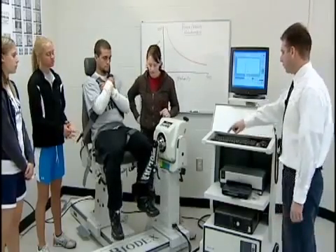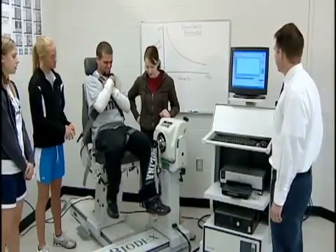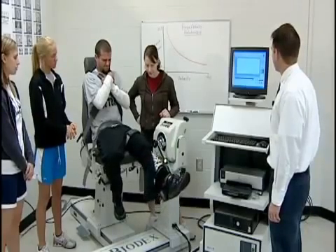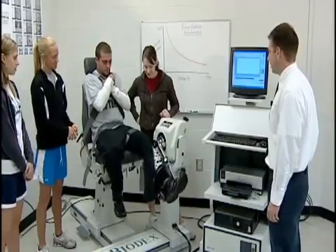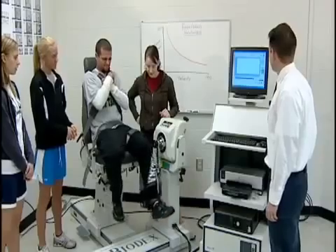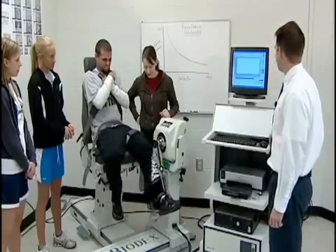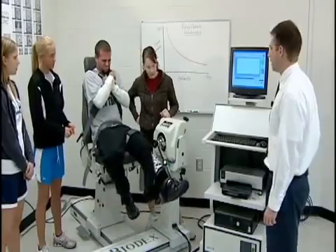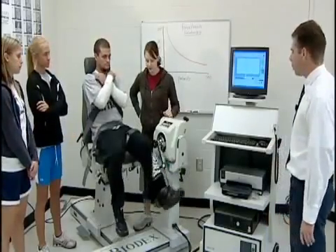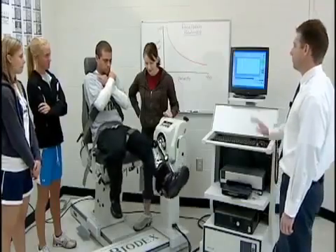Zach performs the slow 30 degrees per second test, moving through the full range of motion while being reminded to keep breathing and not hold his breath. After completing those repetitions, a final fast set is performed to conclude the testing session, demonstrating the full range of the force-velocity relationship across all three speeds.